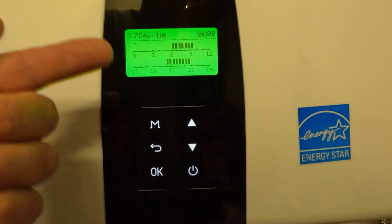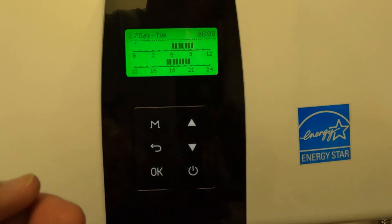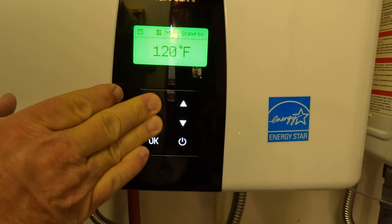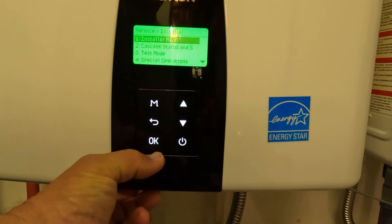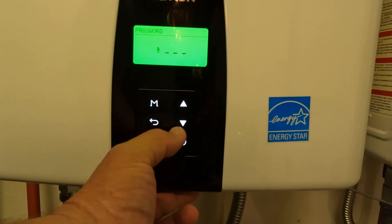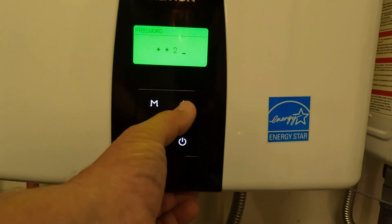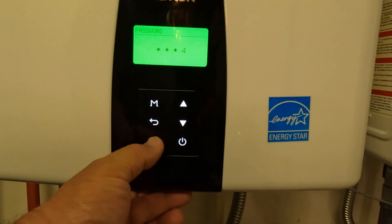I'm going to show you a much easier way to do the setup if you have the NaviLink hooked up to this water heater. Press and hold the back and menu buttons for a couple of seconds. When it comes in, we're going to go into the installer menu. The password is 1, 2, 3, 4.